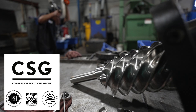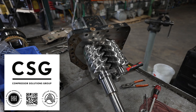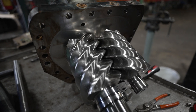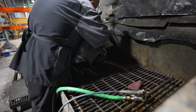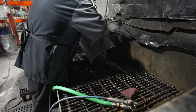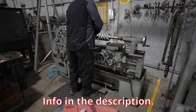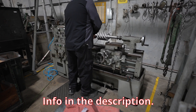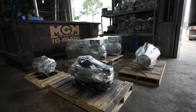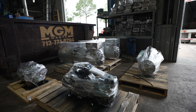I want to say thank you to today's video sponsor, CSG Compressor Solutions Group, based out of Houston, Texas. They've also got a shop in DFW serving the Texas area and can provide compressor service nationally. They invest heavily into training in this industry and supporting contractors. Reach out to Jake with any questions — they do full service and rebuilds on screw compressors and semi-hermetic recips. They've been a great friend of the channel and I look forward to working with them for a long time.